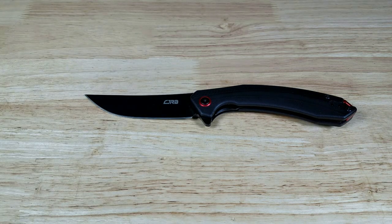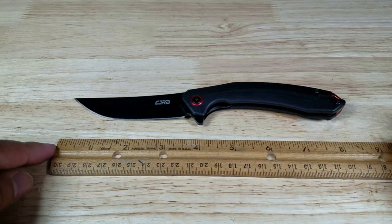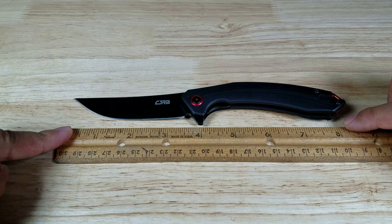Let me get the ruler in here. So, figure — yeah, it's about right. There's eight inches... maybe about an inch and a quarter.